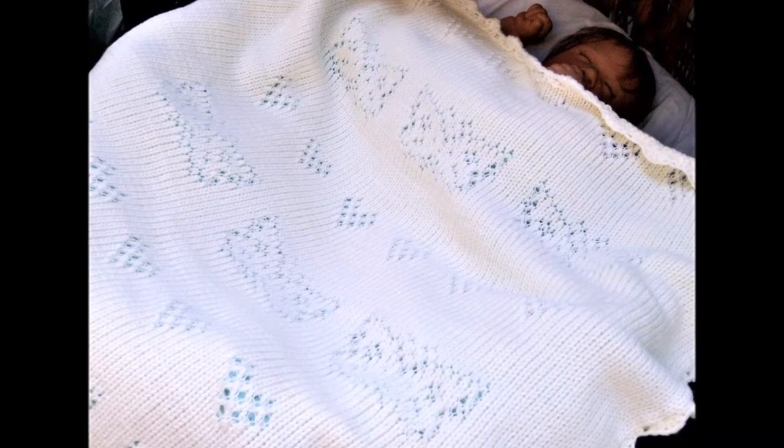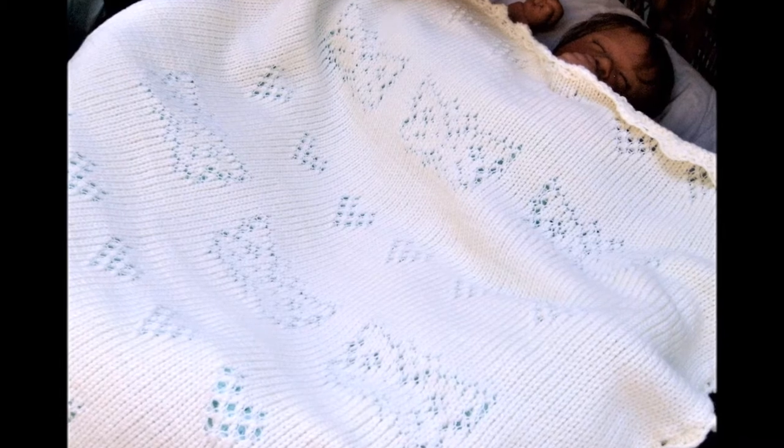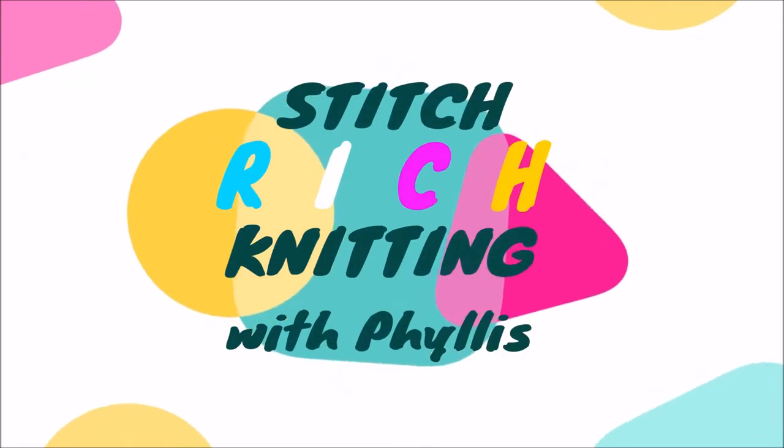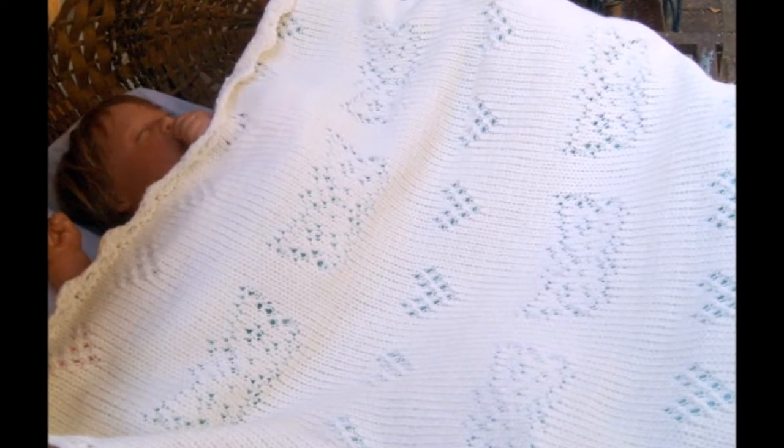Let's knit this gorgeous baby blanket featuring delicate butterflies and hearts. I'm going to show you step by step exactly how to make this sweet treasure of a baby blanket.